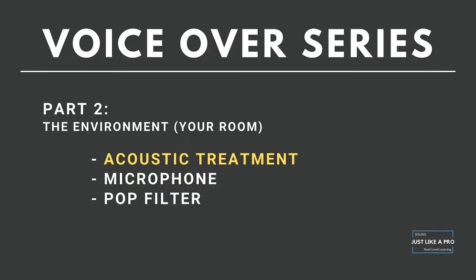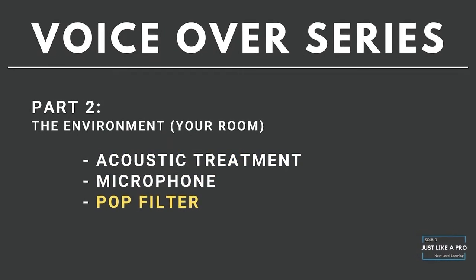The voice itself is a whole other tangent I'll eventually teach on, but today we're here to talk about the treatment of your room and the gear you need to get into the computer. We're going to cover room treatment and microphones — everything you need to get into the computer.